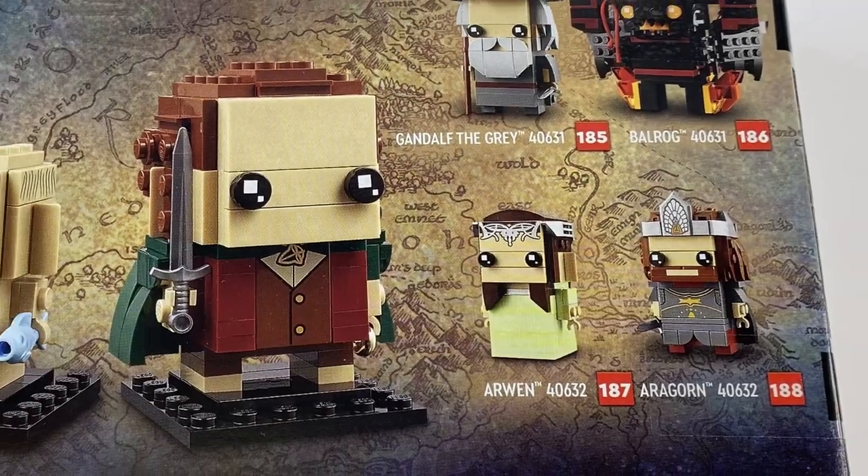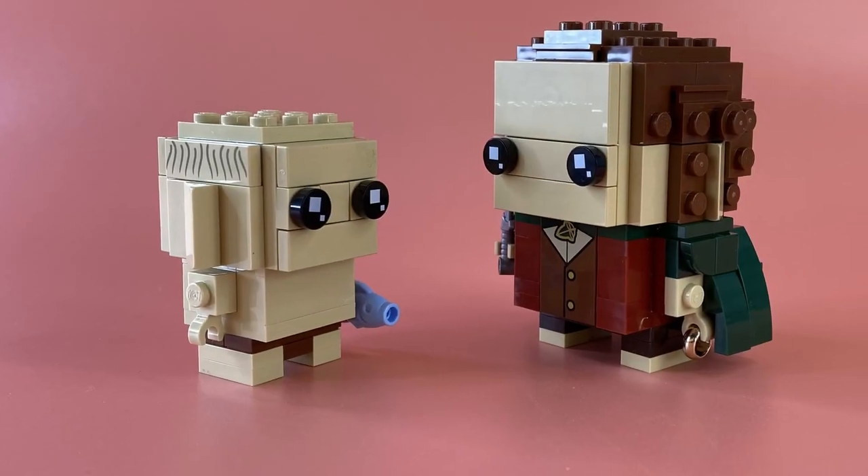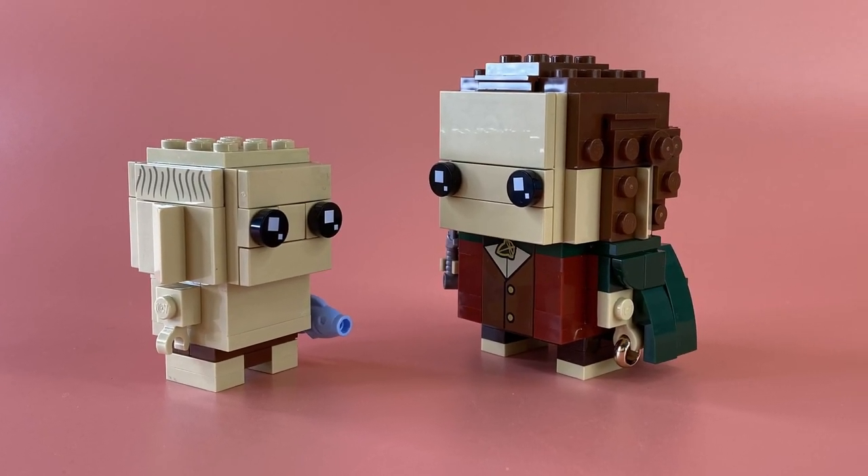As each Brickhead has been assigned a number, it just makes collecting them even more addictive, and the price point makes them very affordable for fans of the franchise.